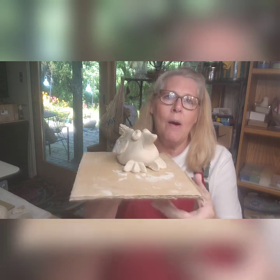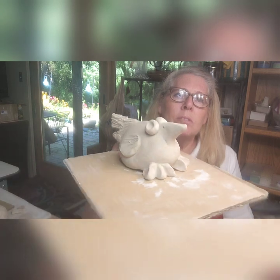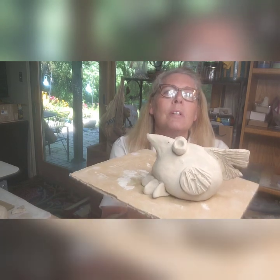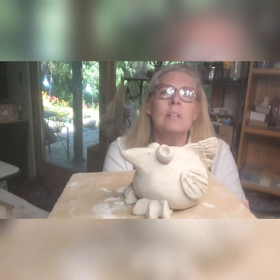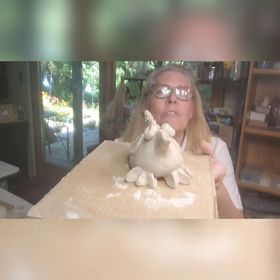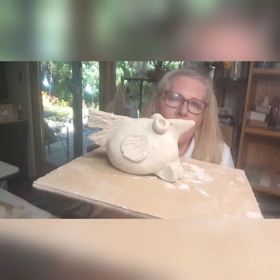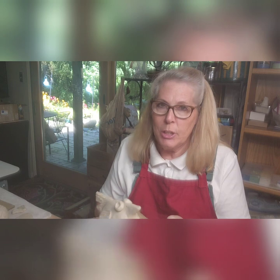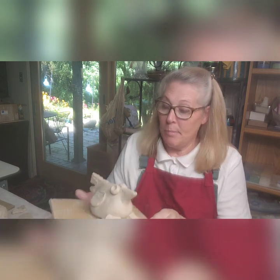Somebody asked me to show them how I make these little birds. I usually paint them blue, like bluebirds. You can kind of see — I think I made his feet too big, but he's supposed to be kind of funky and fun. I'm not trying to make him look like a specific kind of bird. Anyway, that's what I'm working on today. I really should be working on pumpkins — it's August and I have a show coming up in a few weeks, the first Saturday in September.